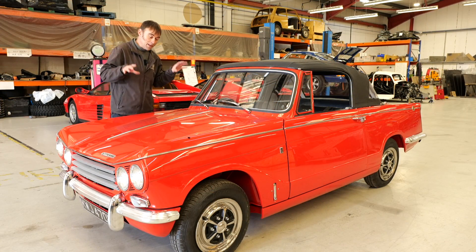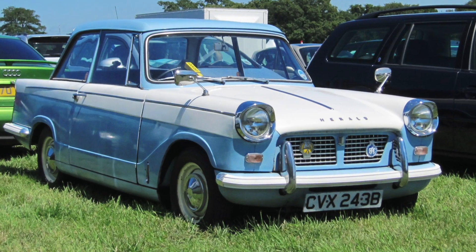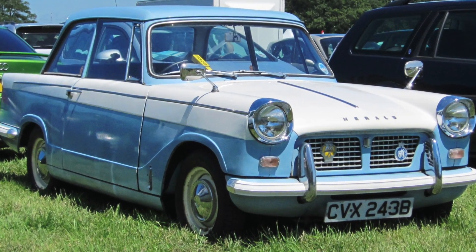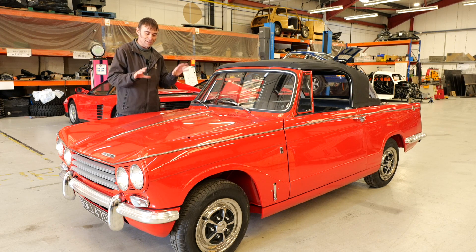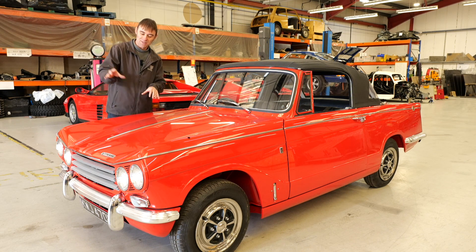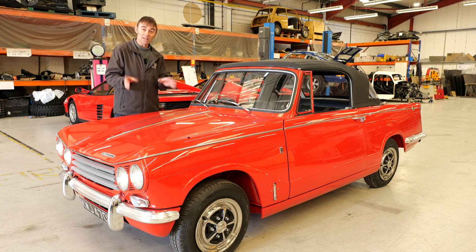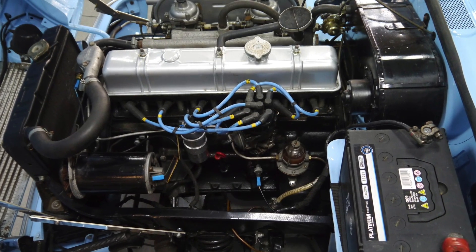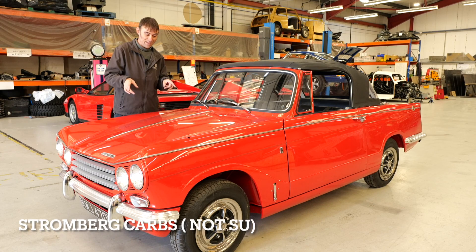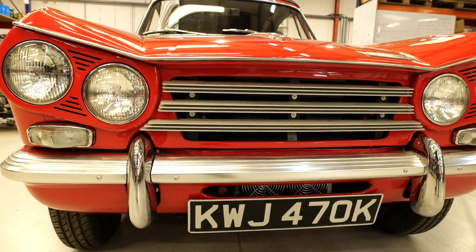Now for those that aren't too familiar with this car — which included me, let's face it — I thought this was a Triumph Herald when it came in, but nope, it's a Triumph Vitesse. The Triumph Herald had the four-cylinder engine in the front with single headlights. The Triumph Vitesse had a straight six — two-litre straight six with twin SUs. So that's the difference between the Herald and the Vitesse.